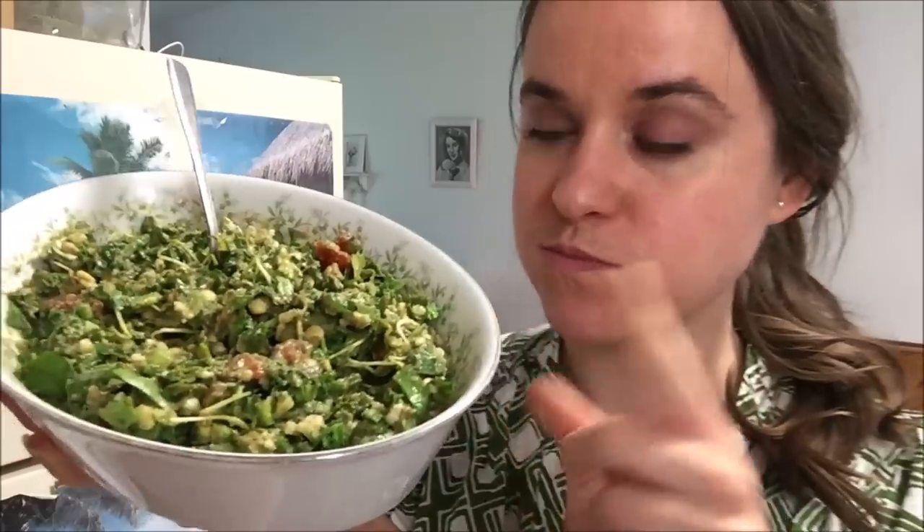This is a tasty one — a recipe to remember. Okay, you guys, remember to love being raw. Put a big ol' smile on your face today. I hope I did that for you. And I will see you guys next video!